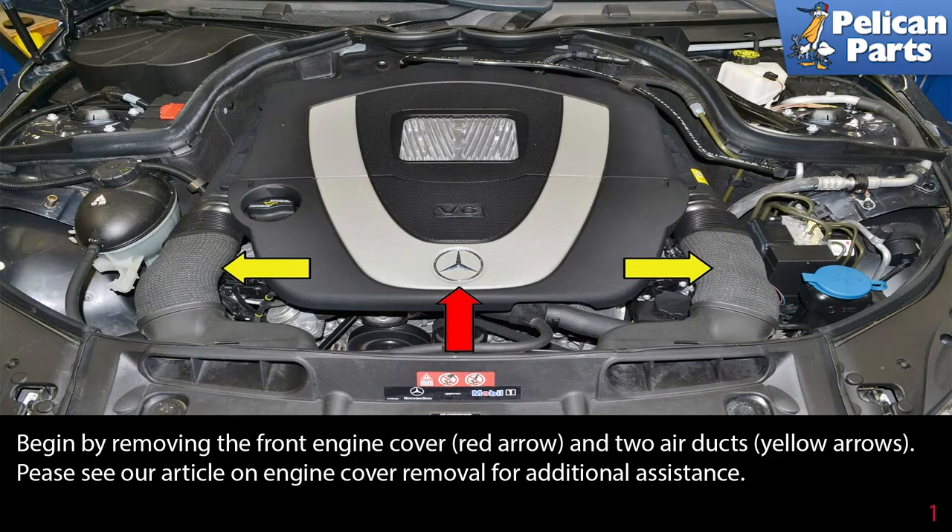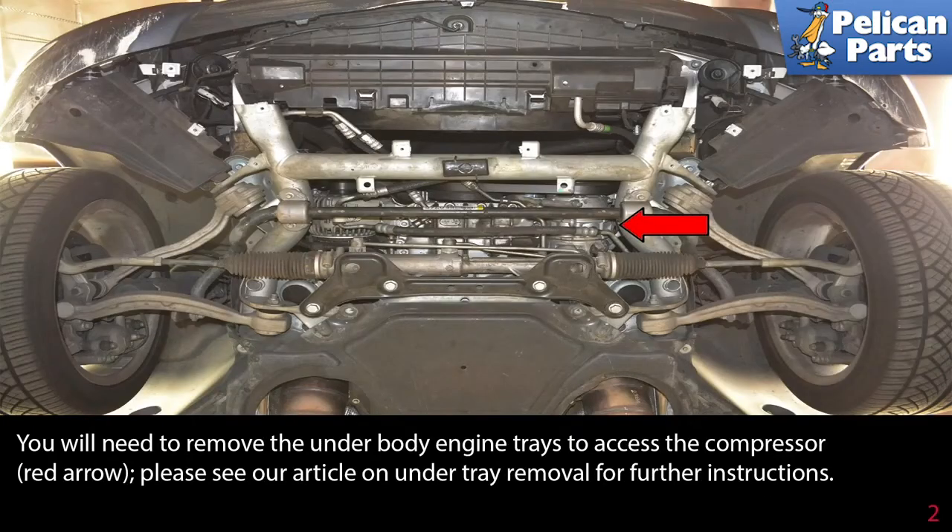Begin by removing the front engine cover (red arrow) and the two air ducts (yellow arrow). Please see our article and video on engine cover removal for additional assistance by following the link at the end of this video.